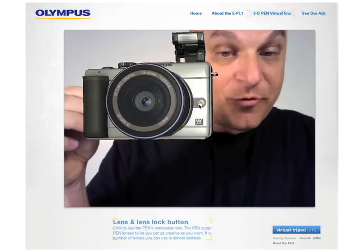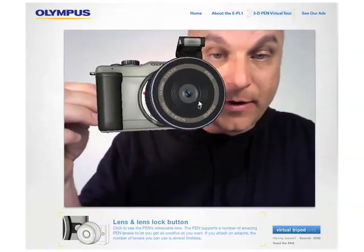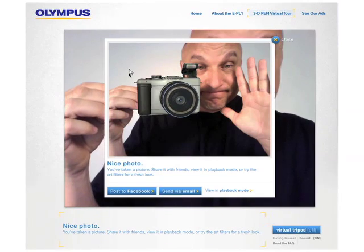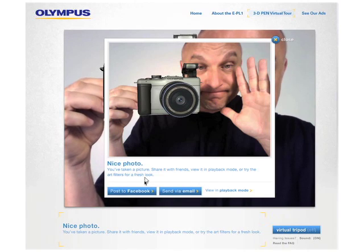You can also see this camera has removable lenses and a big image sensor, and there you go, right there. Now it also — click here — and you can take a picture of yourself. Down below here, send it through email or send it through Facebook.